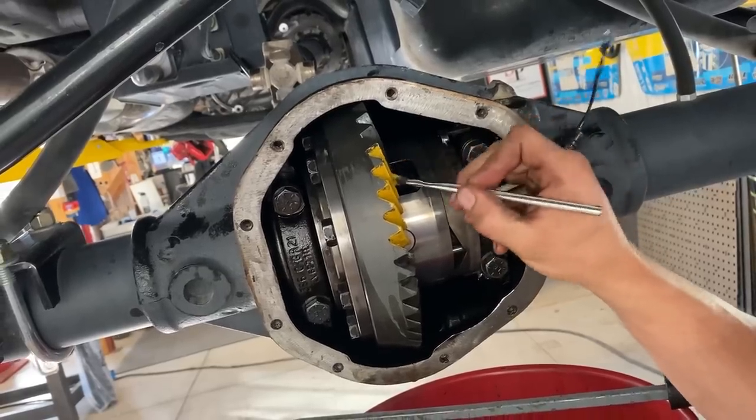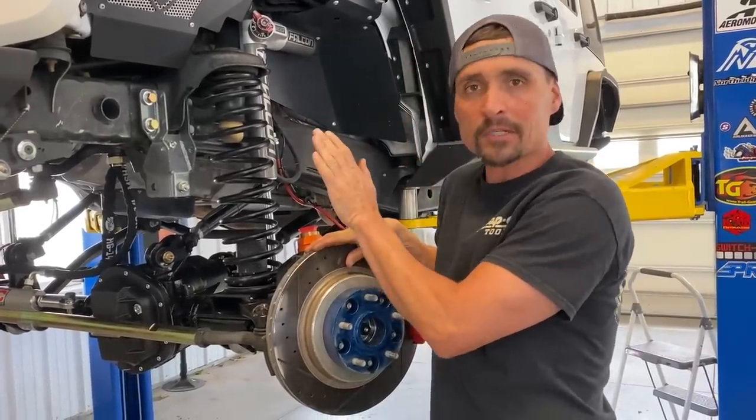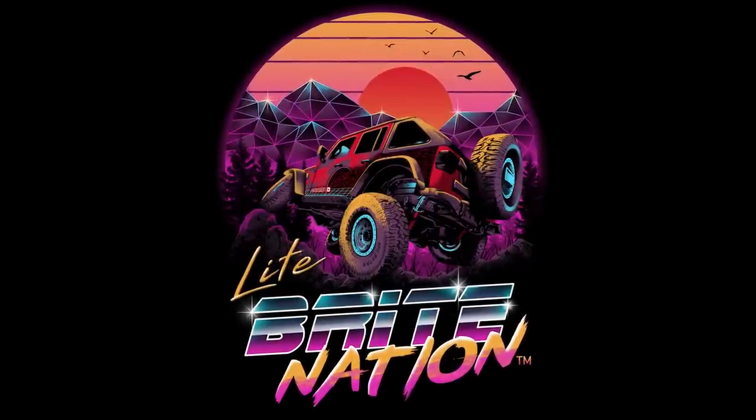Please be good. We got nothing but bubbles. We have an issue — every build has one. Hey, what's up Lightbrite Nation?